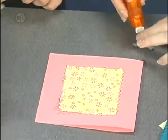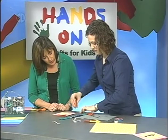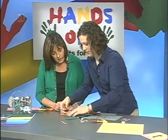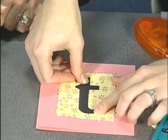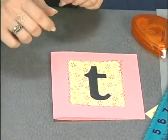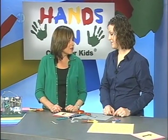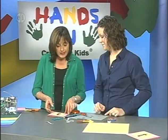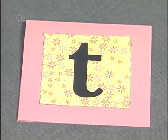Adhere the T onto the card — it's a little bit taller, just simply adhere that on. That is so cute. You've got a great card you can use for about any occasion, and we made that in less than three minutes. Think how many you could make in one evening — it's a great gift. Thank you so much, Melanie, for teaching us great cutting techniques and a great letter project.